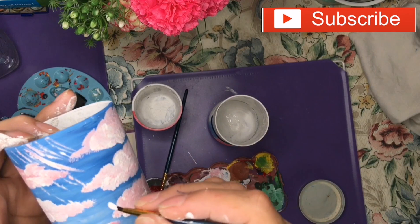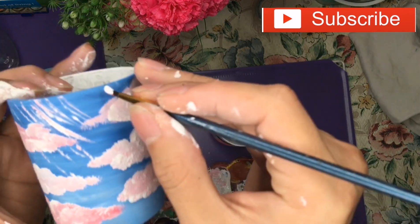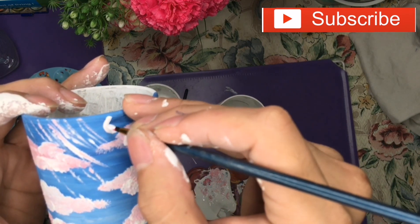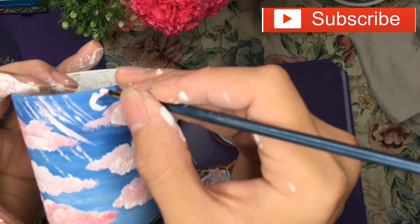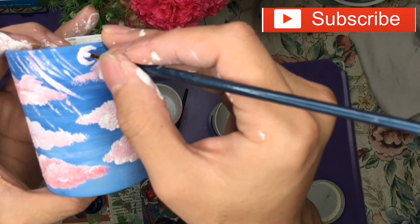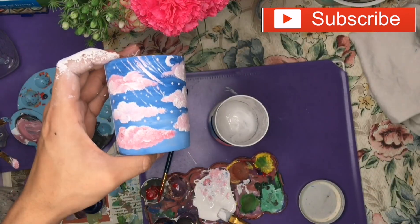I'm going to make a moon on this blue sky bottle as well. I'll add dots on this one too.